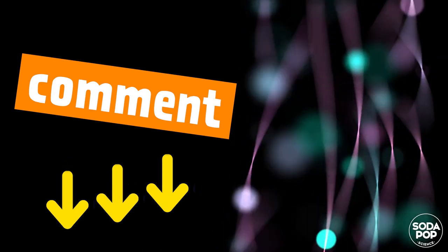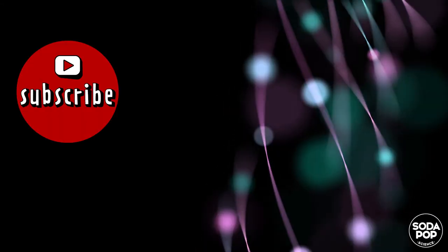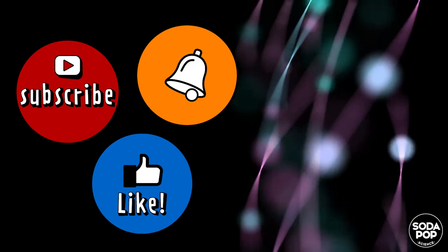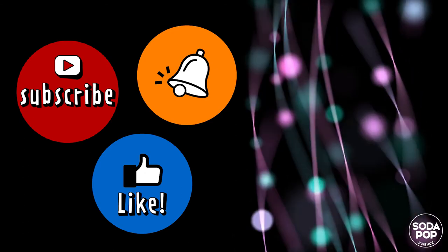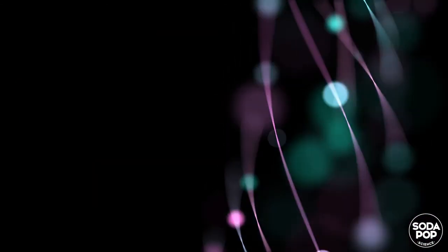This is for today. Try it at home and tell me how you go by leaving a comment. Thank you for watching, and if you enjoyed this video, hit the subscribe button and click the bell notification icon so you can receive more content like this. Thank you! Bye!